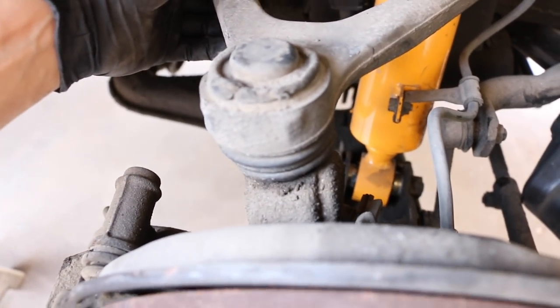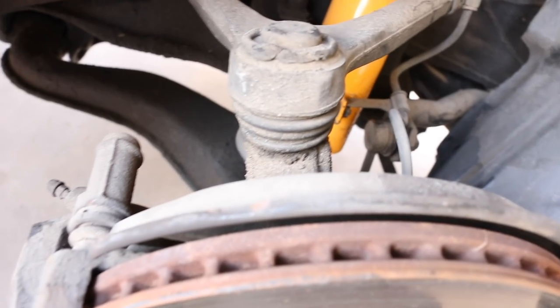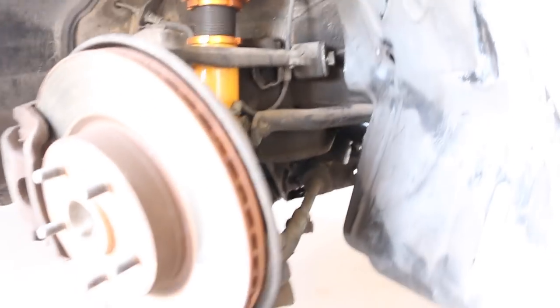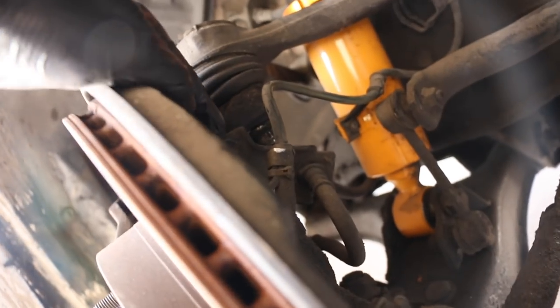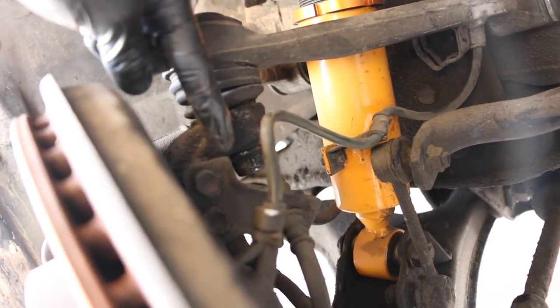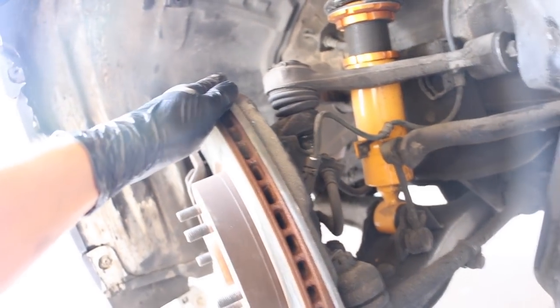Now the only thing we've got to do is remove the ball joint from the spindle. On Supras they don't have a hole for an Allen wrench or anything like that. A quick tip I learned online: grab a jack and jack up that side of the car. What that does is create pressure on the knuckle so the knuckle is kind of stuck with the ball joint, and when you go ahead and loosen up the nut you'll be able to loosen it without it spinning.